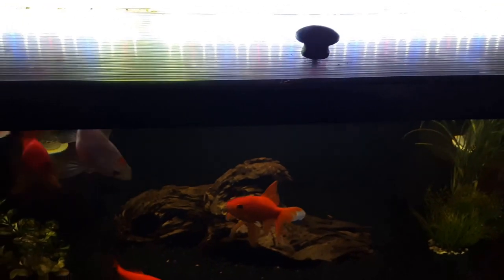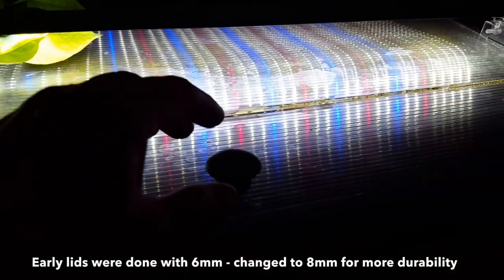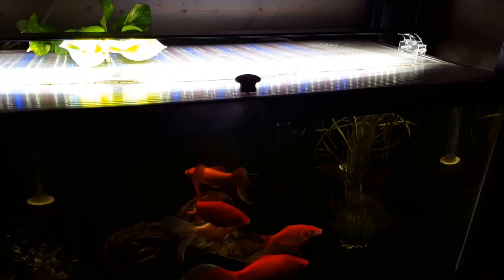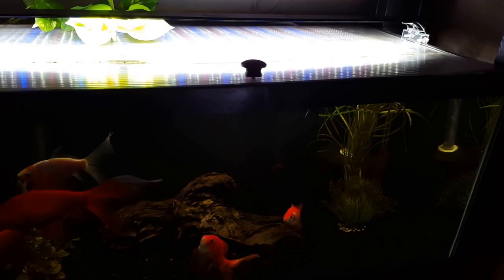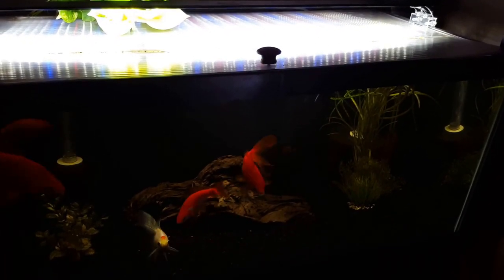I wanted to show you a couple different options, a couple different types of lids that I've done. This is all with the polycarbonate greenhouse siding. The first option is to build it with this knob and just kind of lift up on it. I don't have any hinges, it's not necessary. It's easy to do — the knobs only cost, with the screw to put it in, less than a dollar. The problem is it's just a little bit more labor intensive, and you still have to remove that part of the lid to feed the fish. Not a big deal if you've got one tank. It becomes a little bit more annoying when you've got 30 tanks you have to feed out and you've got to lift the lids every single time.